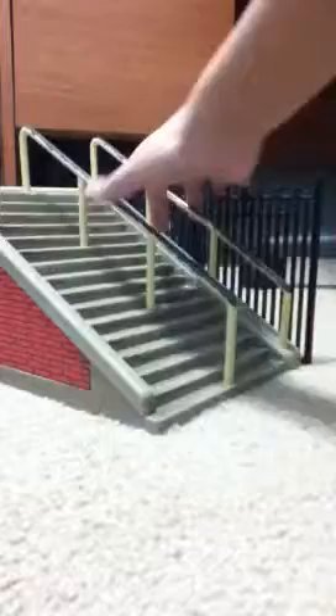Hey guys, today we're doing a review on the Hollywood High skate park. Here's what it looks like — 16 stairs, two rails with a gate, and it says something with the bricks.